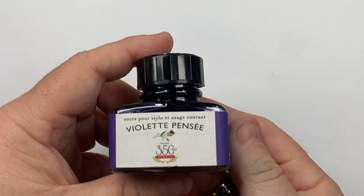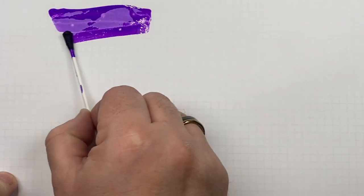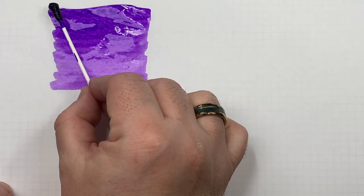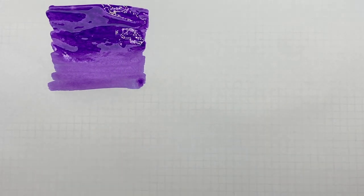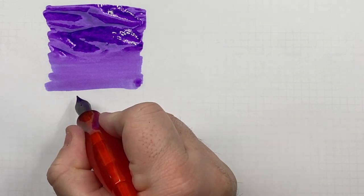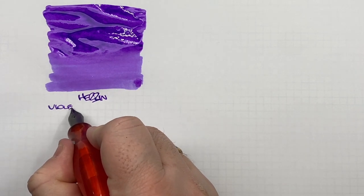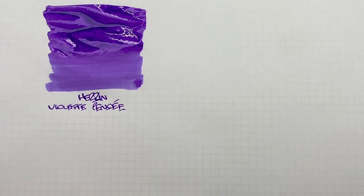Now on to the ink comparison video. The first ink here is Herban Violet Pensée. So we'll do an ink swatch here. This is quite a nice violet color — maybe a light purple in some people's eyes, but I do find that this is a lovely violet color. We'll do a second pass over the top half of this ink swatch just to show the difference between a wet or broad versus a dry or narrow writing nib. It is Herban Violet Pensée, and it is a very lovely violet colored ink, one that I like quite a lot.